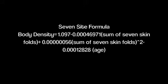Each of these measurements should be taken twice, and allow ample time for the skin to regain normal texture and thickness before repeating. Once you have your numbers, this is the formula you would use for women, and this is the formula if you have a male subject.